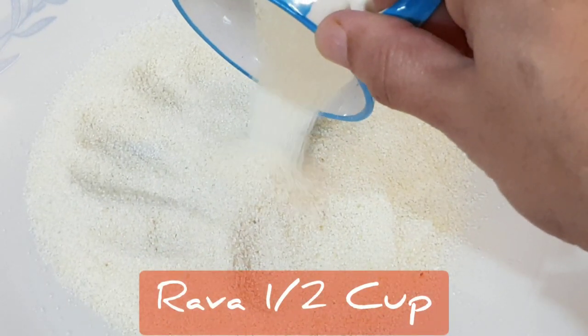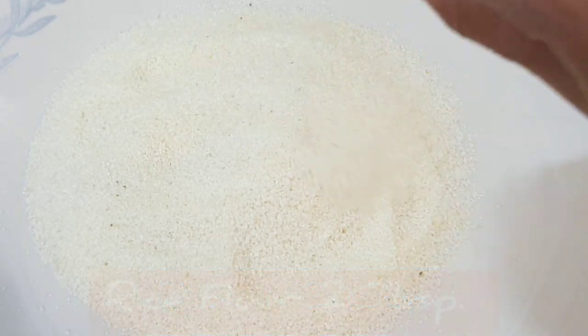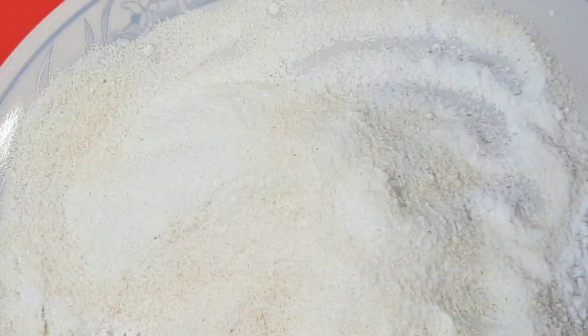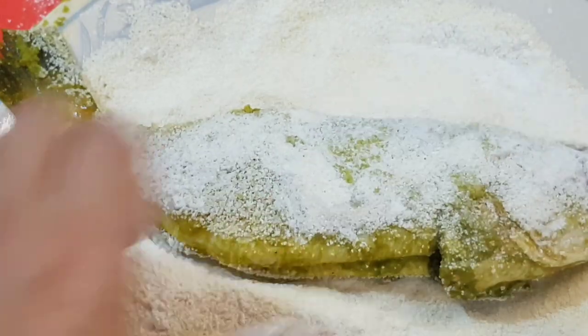When you are ready to fry, make a covering mix of half cup thick semolina or rava, mixing it with two tablespoons of rice flour. Take the marinated fish and dredge it well with the coating semolina mix.